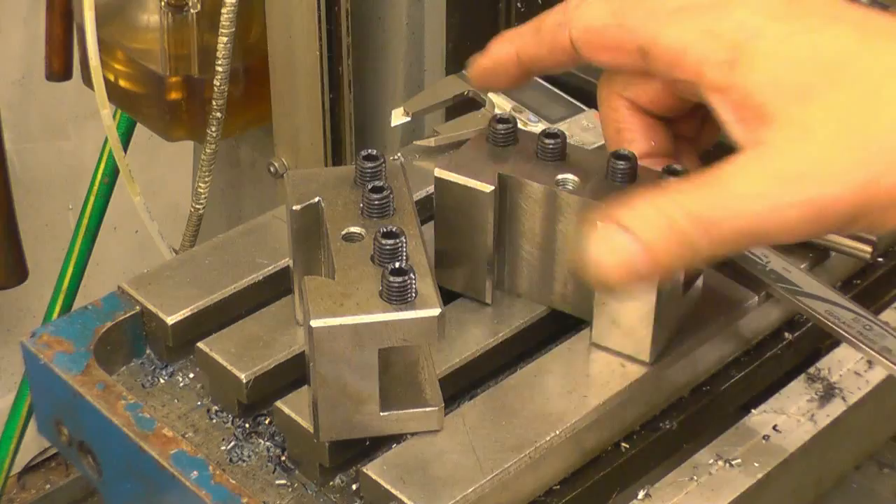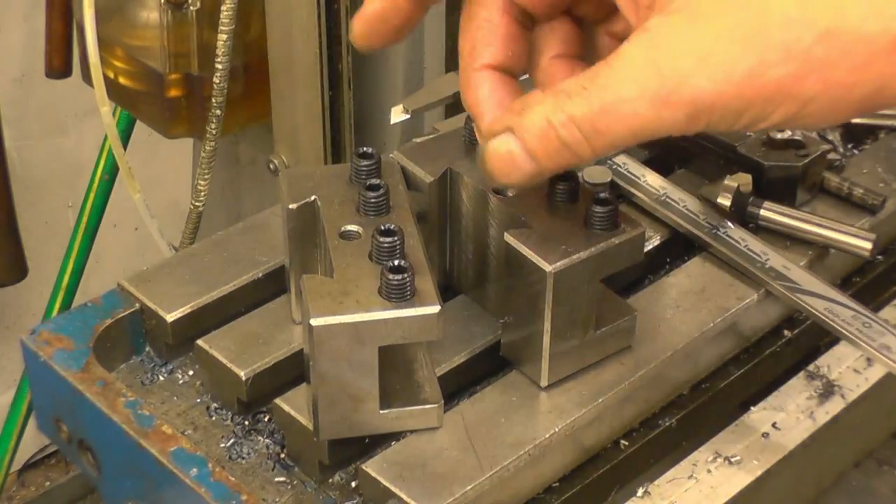That's the finished article — then I'll make a stud for there with a knurled nut on the top.